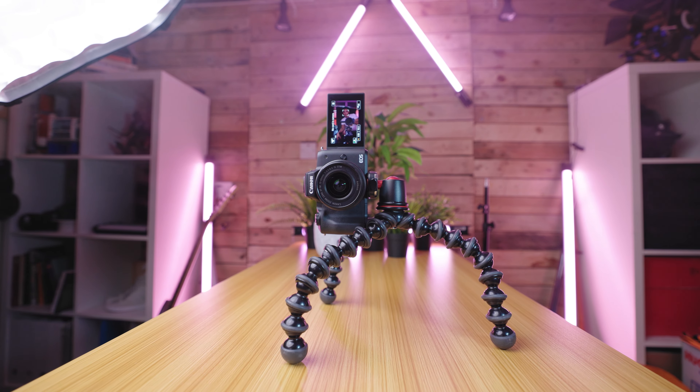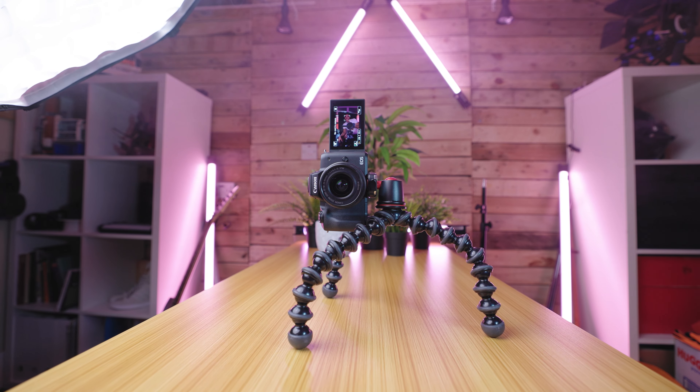Today we're talking about the Canon M50, as well as the upgraded version 2 of this camera, and why they are actually amazing for social content in 2022.